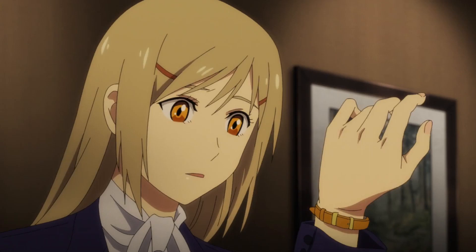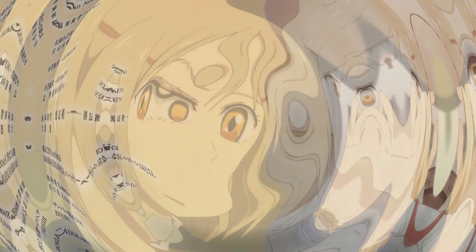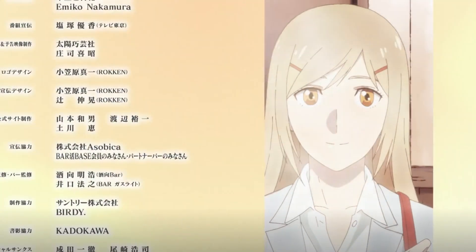And we now roll happily into our credits. The credits don't have much going on, but they are classic — quite vibey. It's gentle, meant to be closing down the show, and I think it carries the role quite nicely.